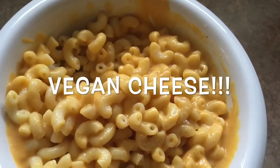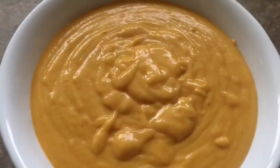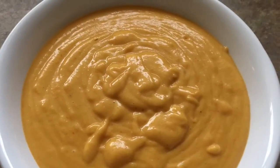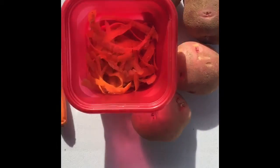Hey guys, so today I wanted to share my vegan cheese recipe with you. You can use it for a bunch of different recipes, and it's really good. It solidifies if you have it in the fridge and melts again if you warm it up, so it's really good.